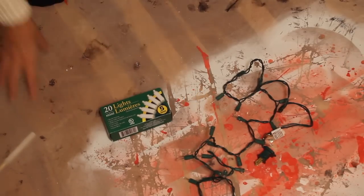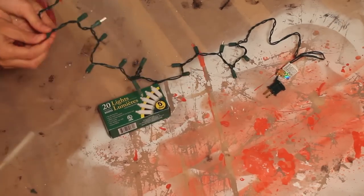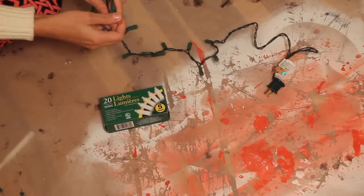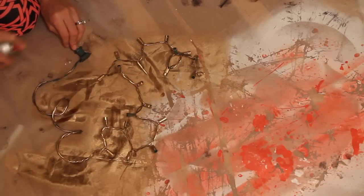Up next we're gonna do a tutu garland. For that you're gonna need a pack of Christmas lights — I chose a 20 mini light set. You can get these in white, which will make your life easier; I only found them in green at the dollar store. So I went ahead and spray painted my extension cord gold. You can spray paint these whatever color coordinates with your decorations. If you find a white one that's even better, but I had gold spray paint so I used that. Just make sure you remove all the little bulbs before you start so you don't paint over them.